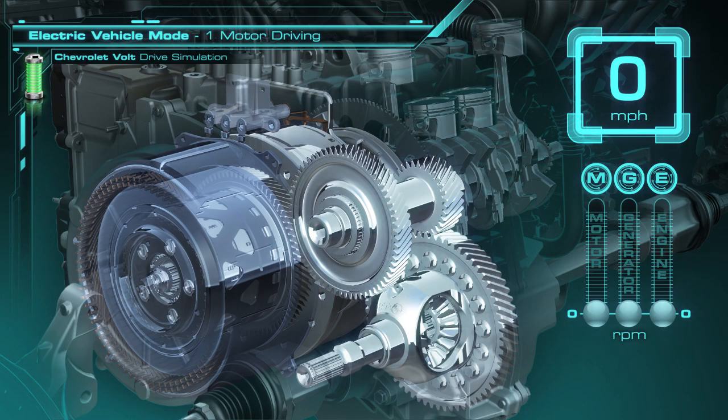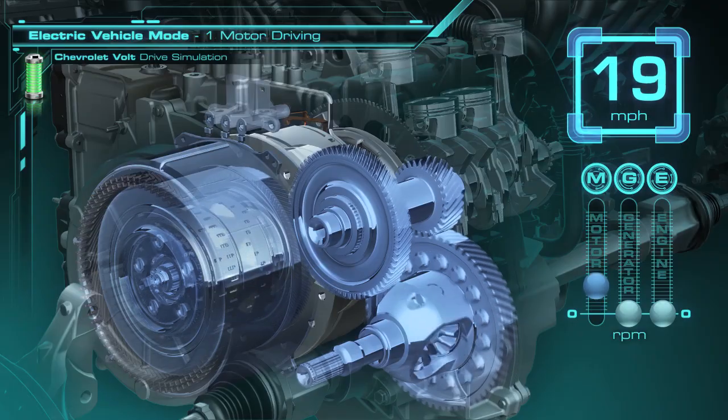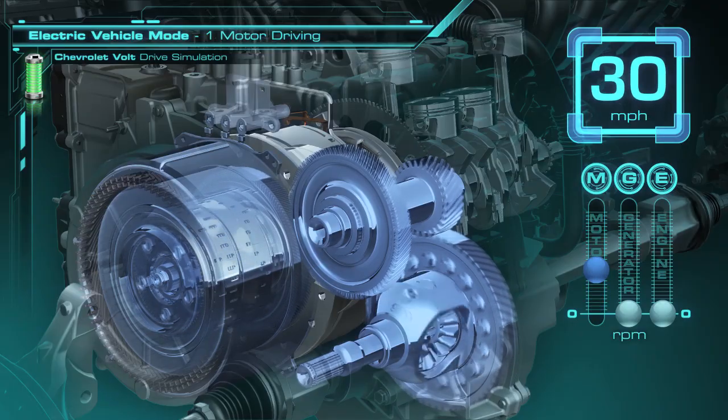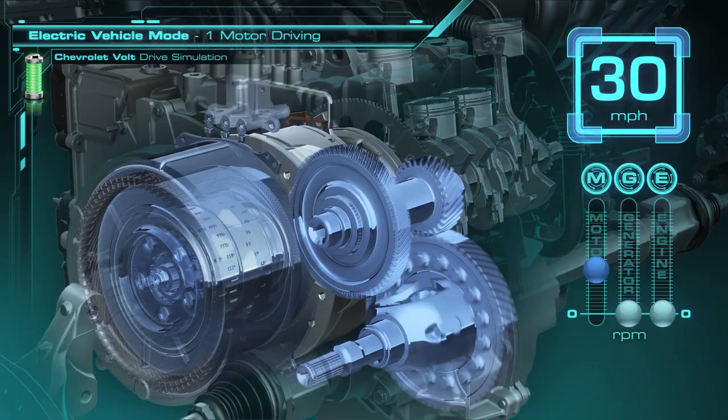The first thing we're going to do is apply the clutch that holds the ring gear still. What this does is allow the traction motor to have a 7 to 1 gear reduction. So as we start driving, up to a speed of 30 miles per hour as an example of low-speed driving, the traction motor is providing all the power to the wheels through the 7 to 1 gear reduction.